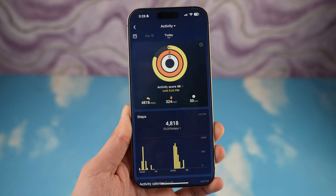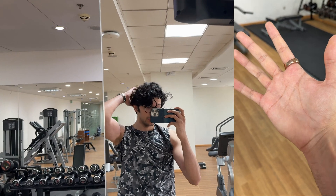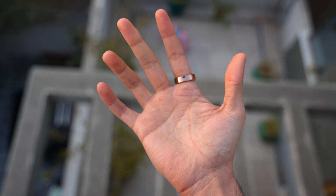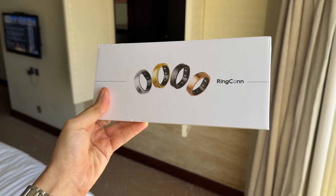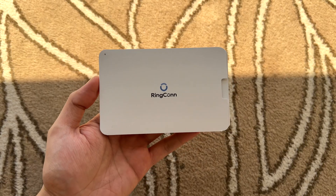It has pretty much all the health features you can imagine, powered by AI, and there's no subscription fee involved. I've been using RingConn Gen 2 non-stop every day for the past two months ever since they first showcased this at IFA, so here is my experience. But first, let's begin with the unboxing.